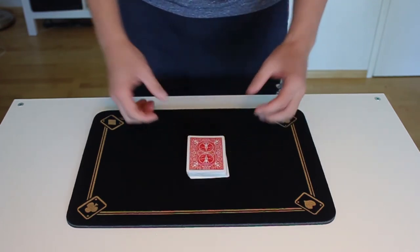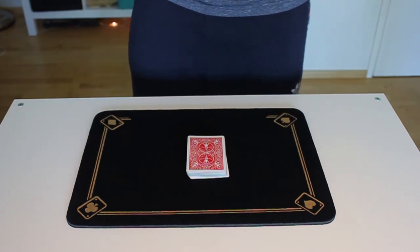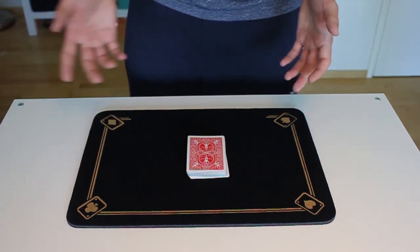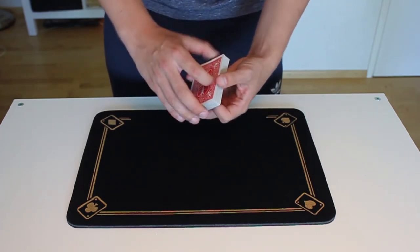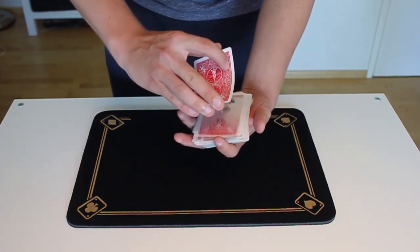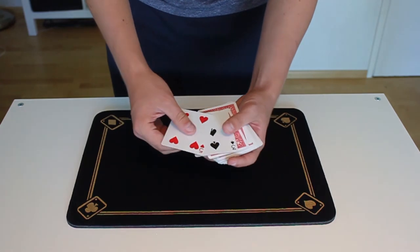Then you can set the cards on the table and tell them: okay, now I'm going to find your cards — or ask how long do you think it's going to take for me to find your cards. Then I just riffled through the cards, and their cards will be the top two cards.